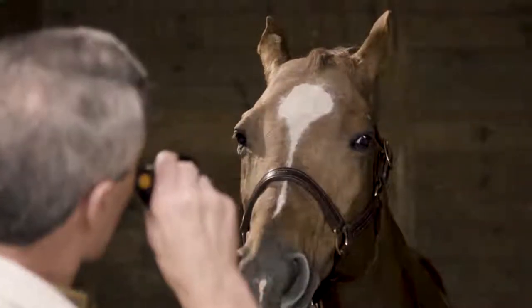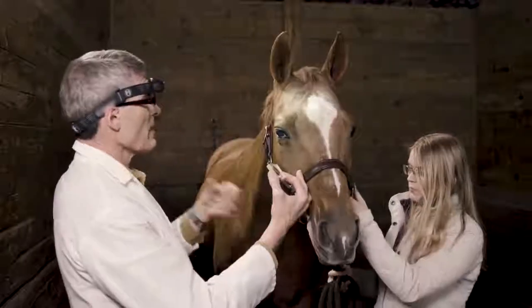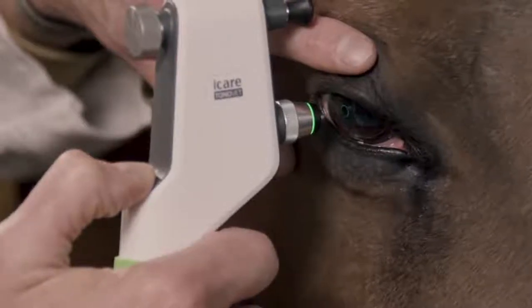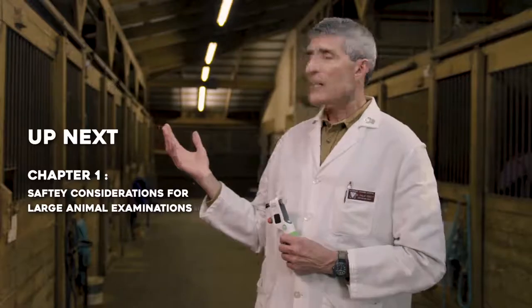Today we're going to show the techniques involved using state-of-the-art instrumentation, but we're also going to emphasize how you as a veterinary practitioner can do these techniques using what is available to you in the field. We'd like to thank the sponsors of this videotape: iCare Finland, makers of the Tonovet Plus Rebound Tonometer; Jorvet, the distributor of the iCare Tonovet Plus here in the United States; as well as the people of Advantage Ranch here in beautiful Blacksburg, Virginia, for allowing us to use their facility.